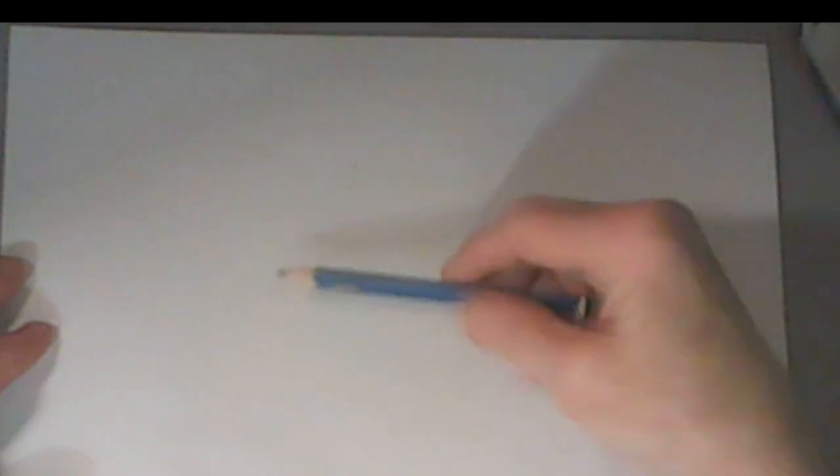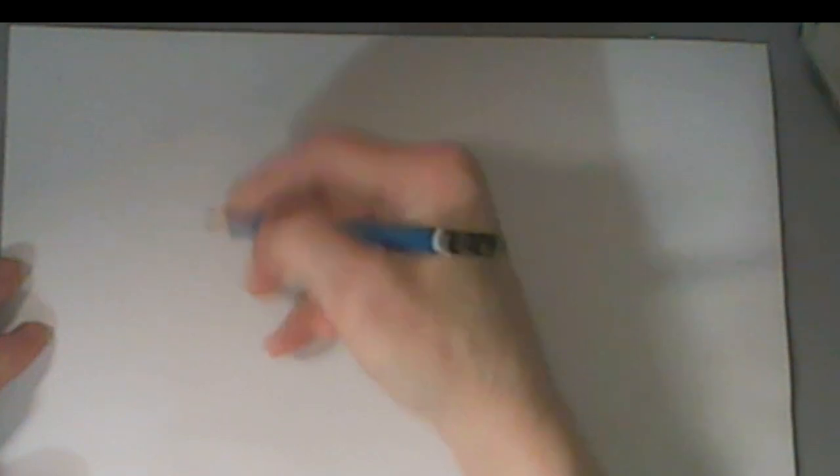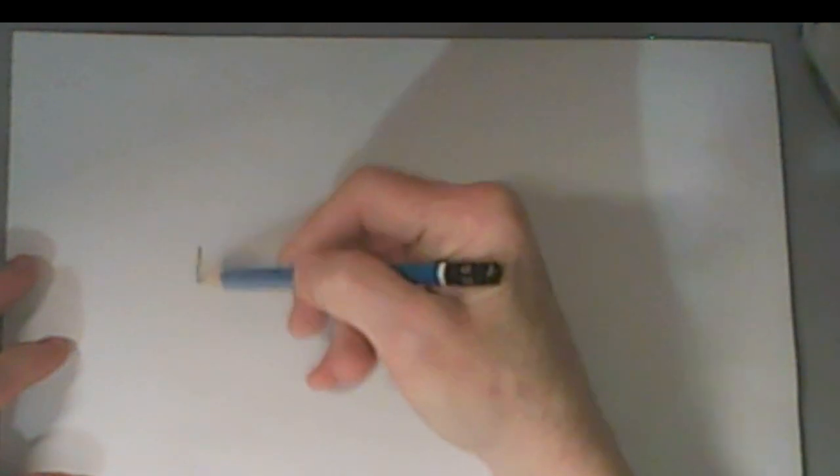When practicing, you don't want to draw your eyes too small because then it's hard to practice all the details. You want to make them a good size. I also like to use my pencil as a measurement tool. The first thing I'm going to do is put a line here to get started.